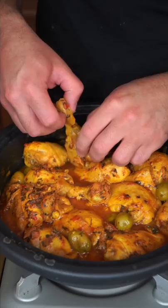Have a sip of that broth. Wow. It's tangy, it's spicy — crazy good. You can easily do this with a regular pot and a lid.